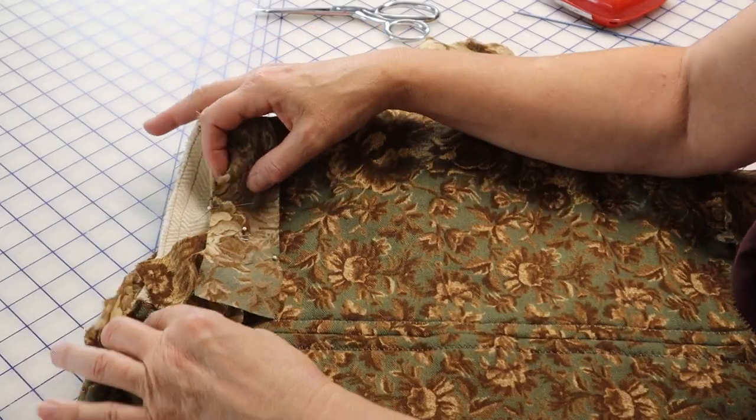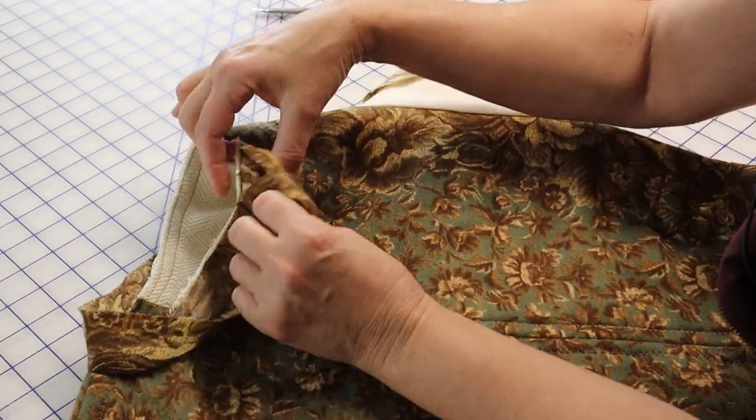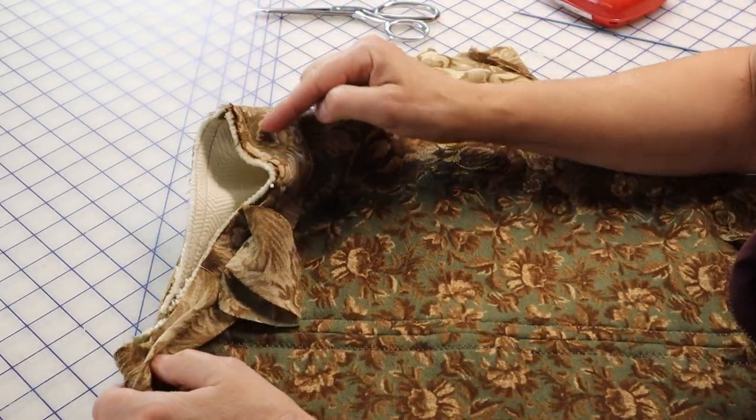The armhole is treated in the same manner. Don't start the join at the underarm — it's too tight of a curve. Instead, start in the middle of the back of the armhole, as it is as straight a line as you can get in an armhole and you'll have a little more room to work.